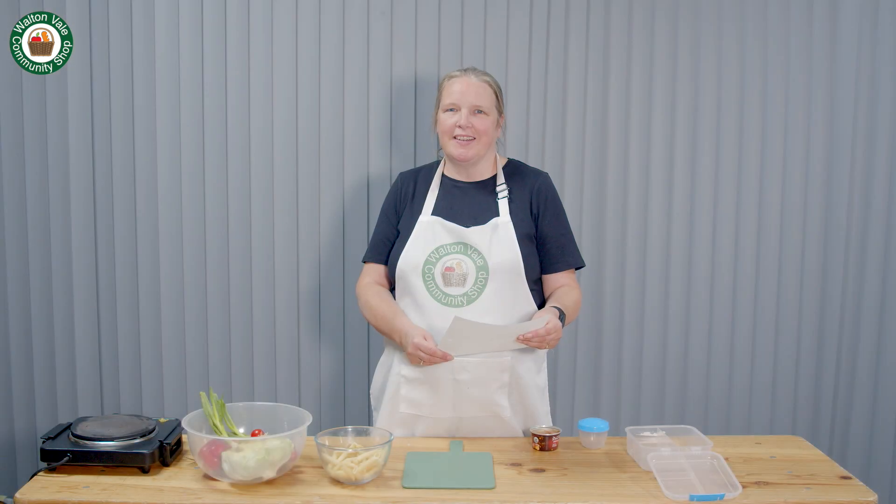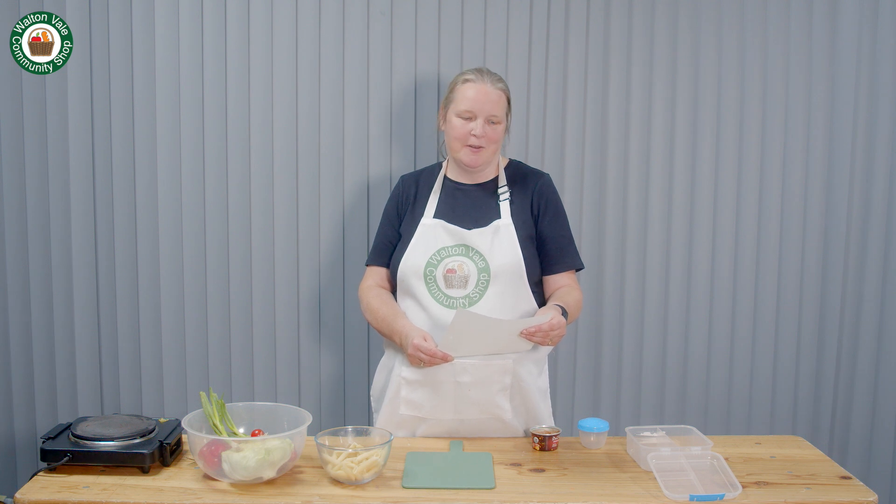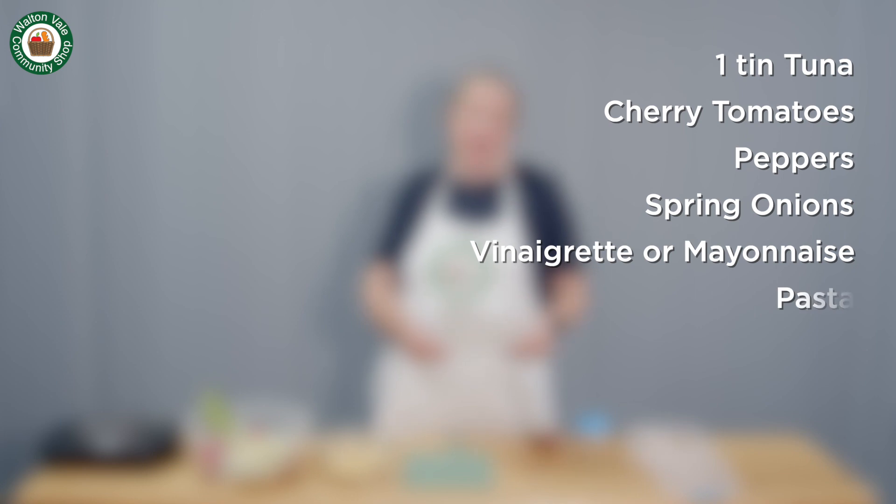The recipe today is tuna pasta salad. The ingredients are one tin of tuna, cherry tomatoes, peppers, spring onions, vinaigrette or mayonnaise, and pasta.